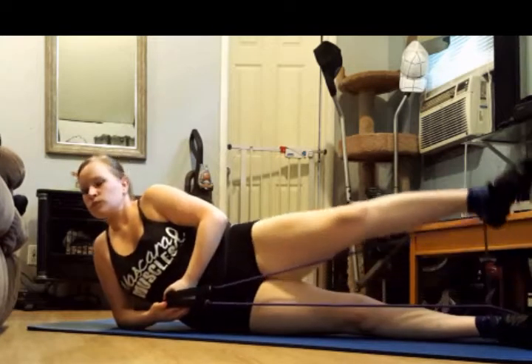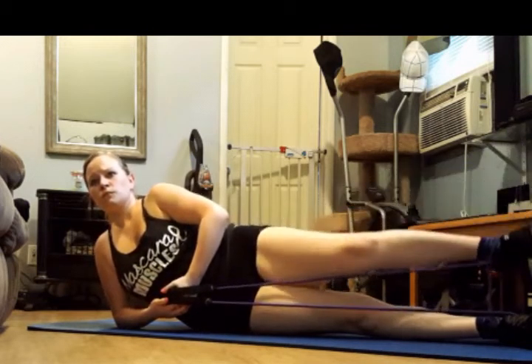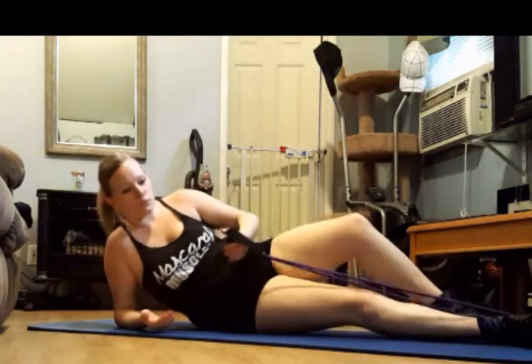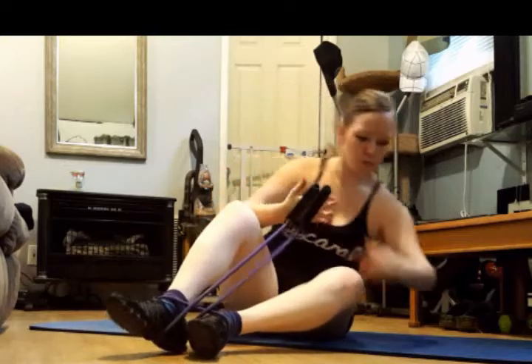Almost there. Don't let that booty start to stick back — pull it under you. Last one. Keep that wrap. We're going to flip to the other side. That felt awesome. Here we go.